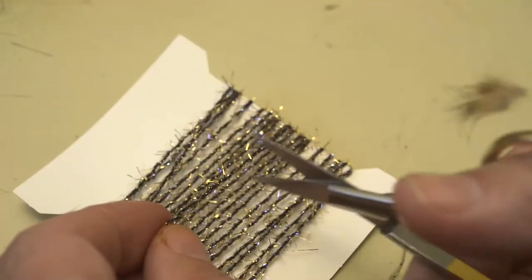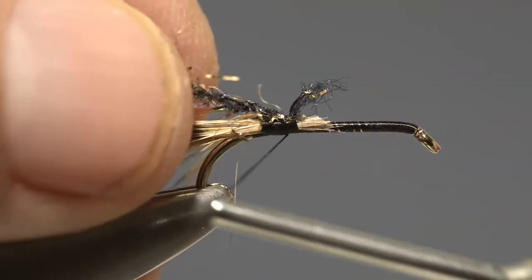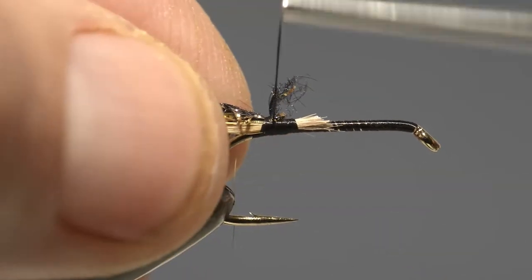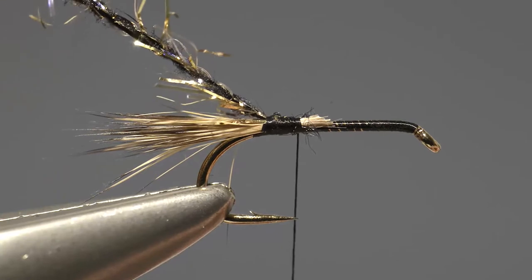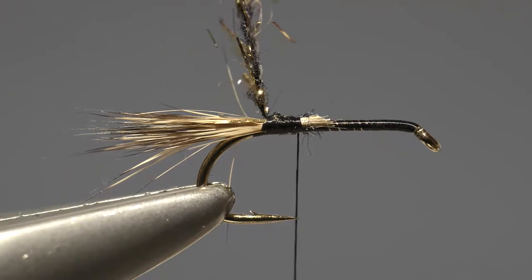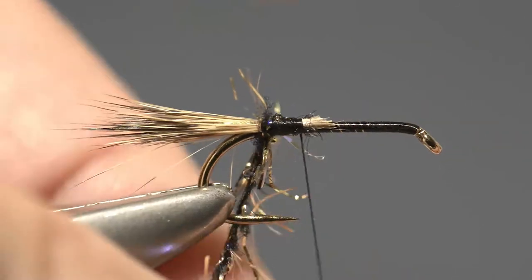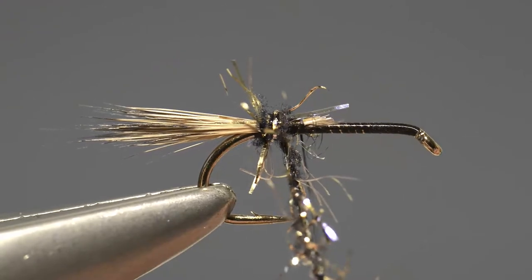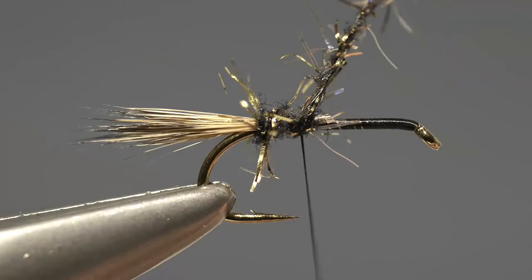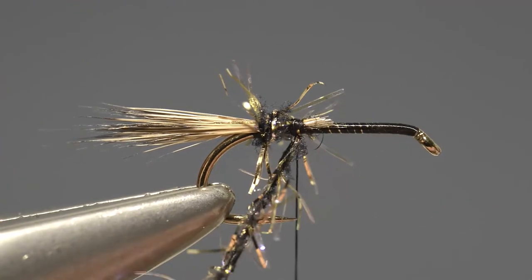The body comprises black and gold UV micro straggle frits. Snip off a length, offer it up to the hook and catch it in place at the base of the tail, lock it in place with a couple of turns of thread, and then wind on two turns, keeping them nice and close. Then using the tying thread lock the end in place, but don't remove it — just leave it hanging.